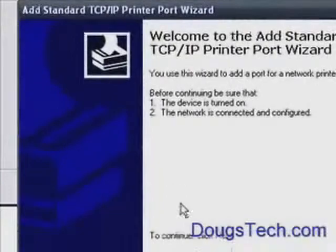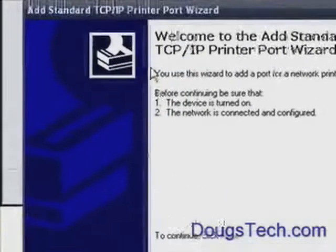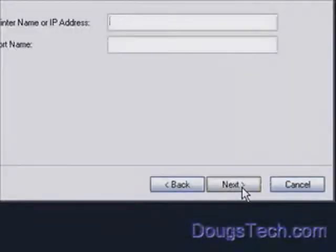Hit Next and then you get this window here — that's where most people go wrong. They don't choose the TCP/IP option here; they choose a Network Printer instead. You have to choose Local Printer and then come here to the TCP/IP printer port wizard.